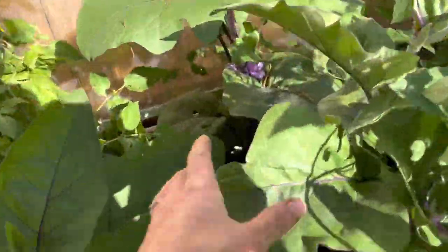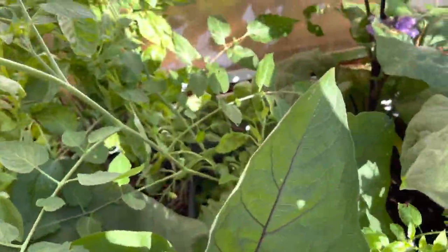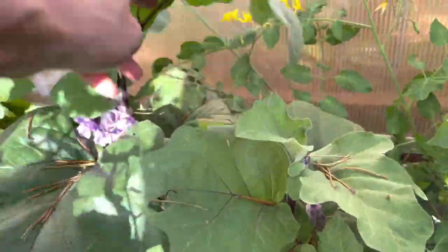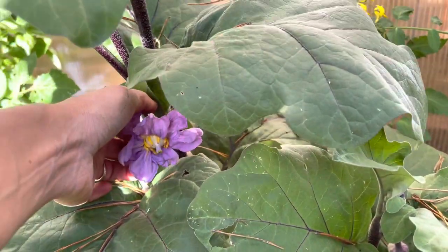This is a little side garden that I have. I've got some eggplants planted on this side and they've got beautiful purple flowers right now that are just getting ready to turn into eggplants. So I'm hoping that I can harvest a few before the rains come and the frost. So pretty.